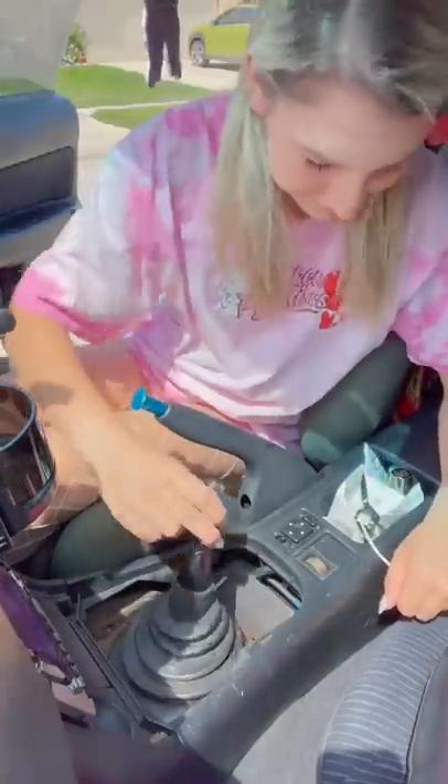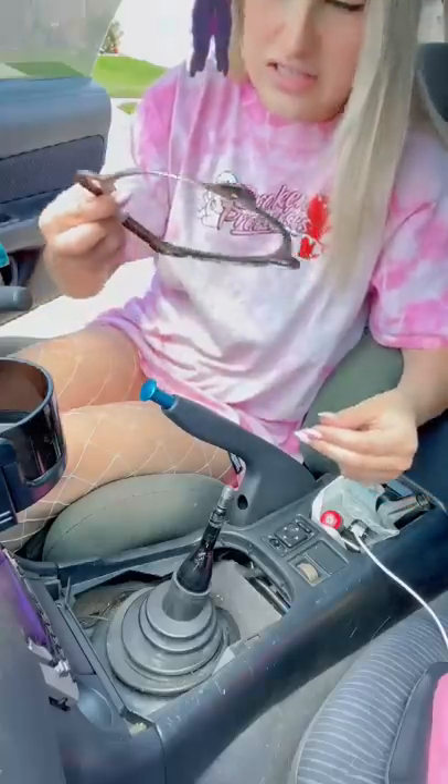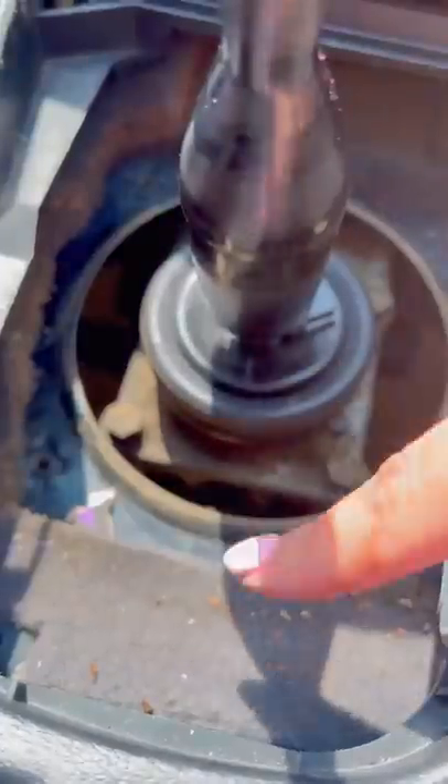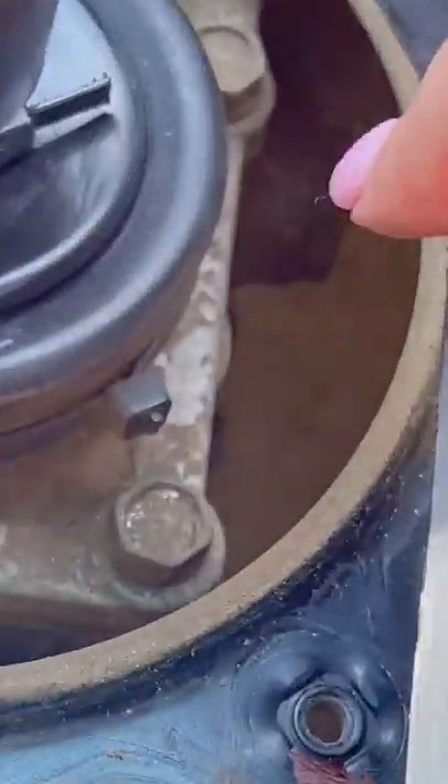This is gross. She's crusty. Look, ignore how nasty it is over here, but look — we can see the concrete.